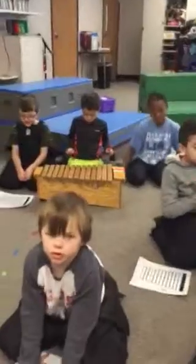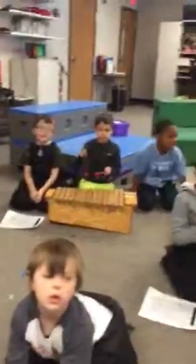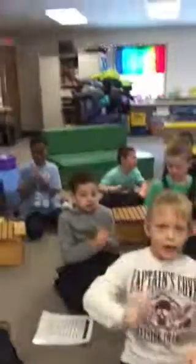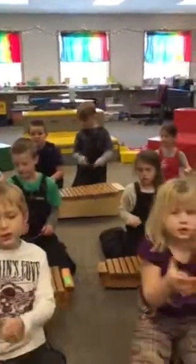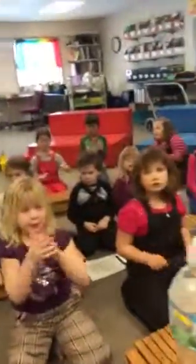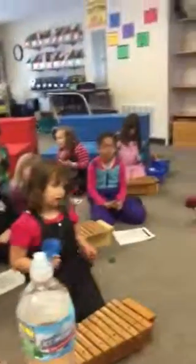A, B, C, D, E, F, G, H, I, J, K, L, M, N, O, P, Q, R, S, T, U, V, W, X, Y, and Z. Here we go.